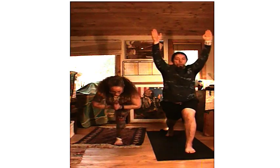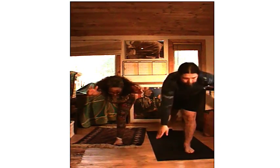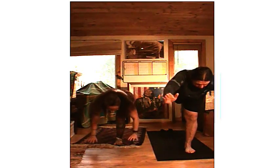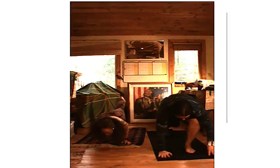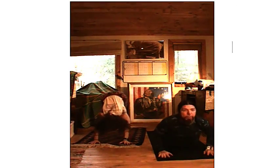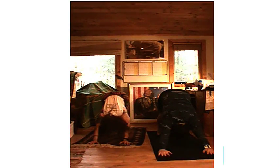Three, two, one — come up into warrior three. Come back up, come back up — there you go. Find it, breathe. Exhale those hands down, bring that right foot back, step back, high plank, lower down with control. Baby cobra, exhale down, push back into downward dog.